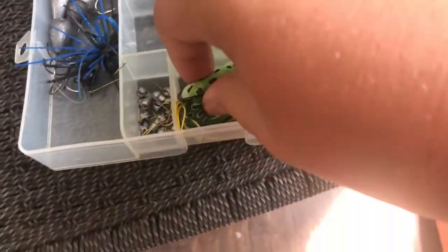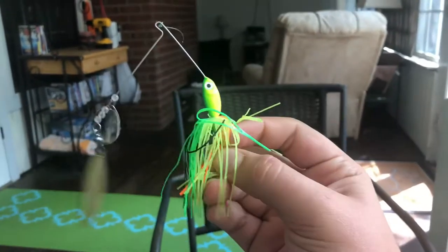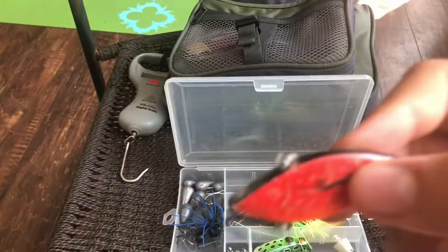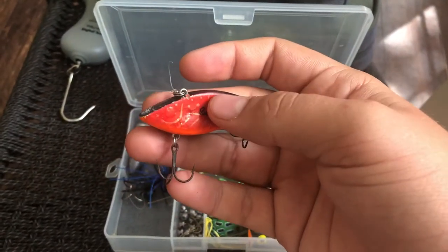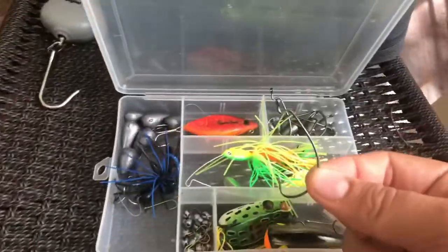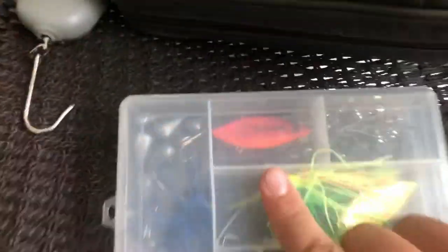Over here I have a frog — nice little green color — and then a popper. And here's my chartreuse spinnerbait; it's got really good action in the water, bass love it. And then here's a little lipless crank — or maybe a rattle trap, I'm not sure. Comment down below what that bait is, because like all of y'all I'm still learning. Usually when I fish I just use a hook, weight, and a little senco.